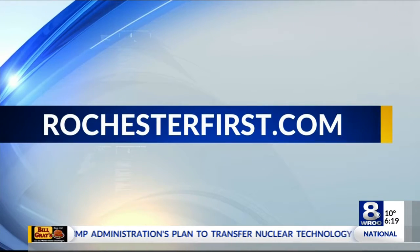If you missed any of our conversation, as always, we're sharing it online. You'll find it at RochesterFirst.com.